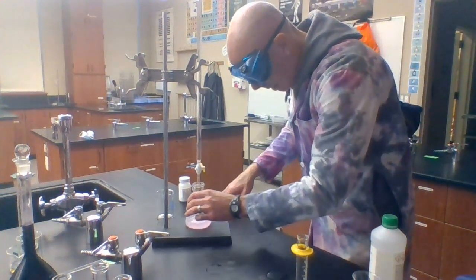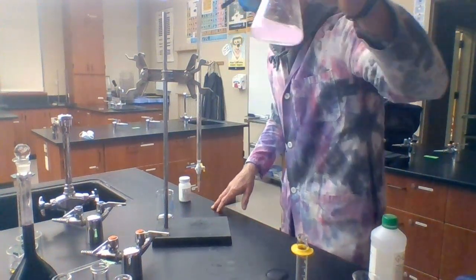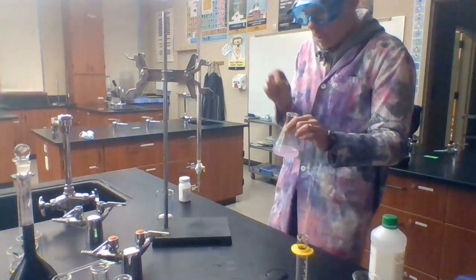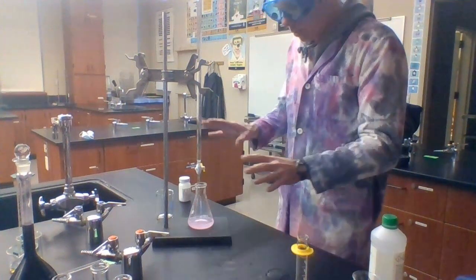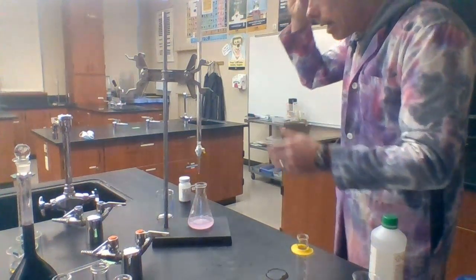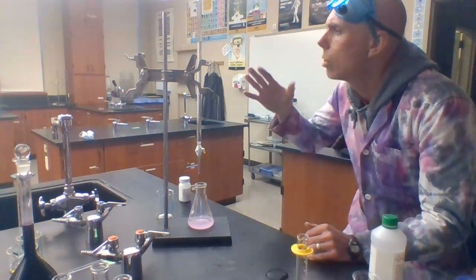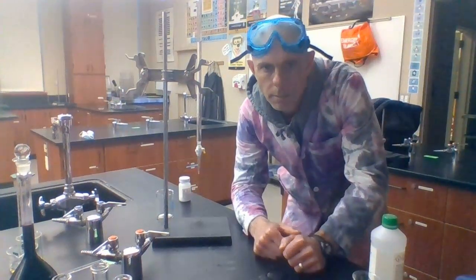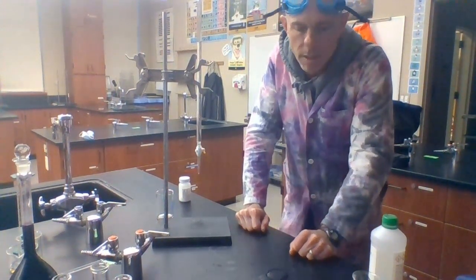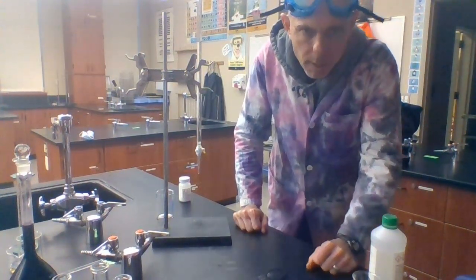That solution is now fairly pink — I slightly overshot the endpoint. I added maybe just an extra half a spurt beyond what I should have, but I'm okay with that. I'm now going to give you my final volume reading. I read down and it's 28.12 milliliters. So that's going to be the final volume of the titrant. That's it for our first video. Now you're going to answer some questions about titrations in general and do some calculations to determine what the concentration was of the ammonium hydroxide based on the data I just gathered for you. See you in the second video.